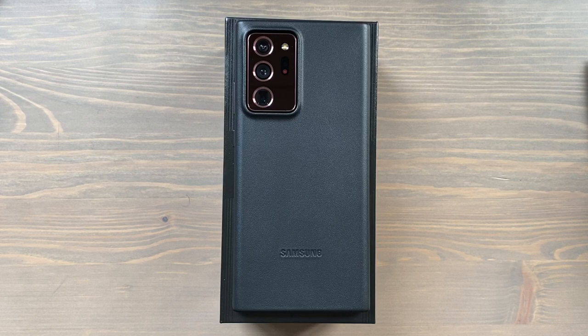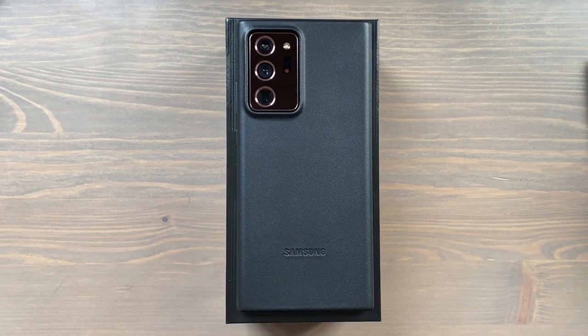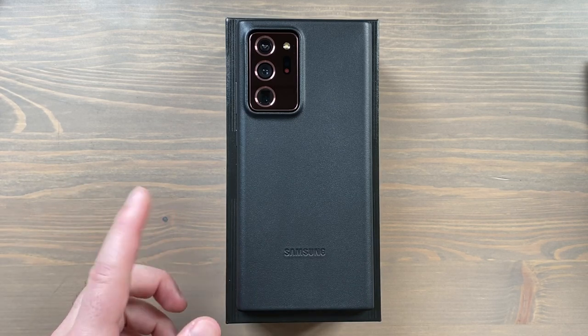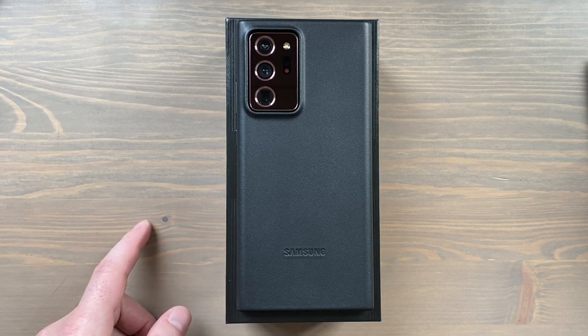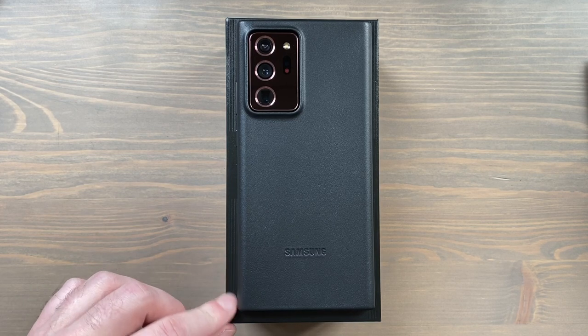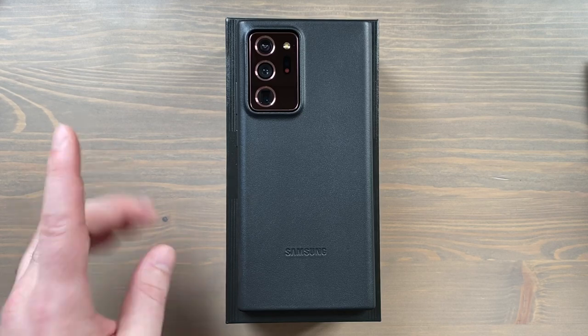That's it — official Samsung leather back cover in black for the Samsung Galaxy Note 20 Ultra 5G. If you've got any questions let me know in the comments. I've already made several videos about the Note 20 Ultra so feel free to check those out. If you like videos like this, hit the like button and subscribe so YouTube can show you more content like this. I hope you're all staying safe, staying happy, staying healthy — I'll see you in the next one.